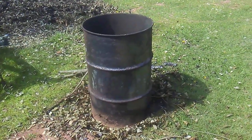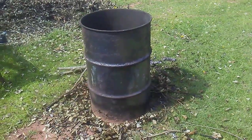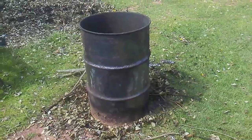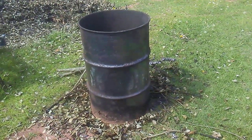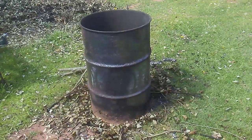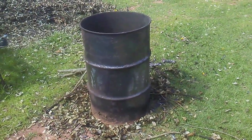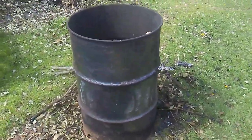Hey guys, what's going on, it's Matt Waters here. I was just going to show you guys how you can get unlimited ashes for your chicken coops at home. If you just get yourself a steel burn drum like this — you can pick these up off Craigslist, OfferUp, Facebook Marketplace, anywhere. You can find these steel drums pretty cheap, about five bucks each.